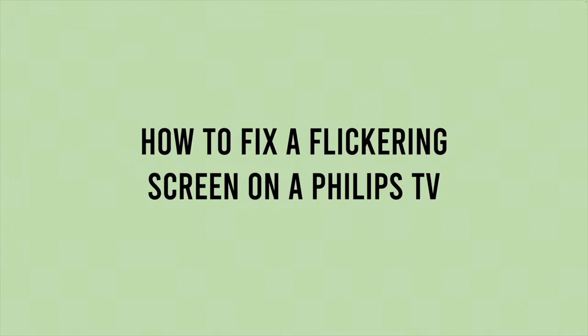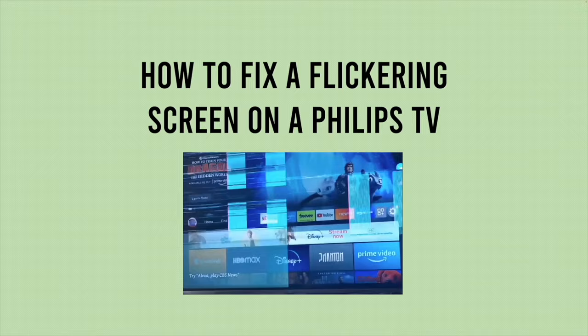In this video I'll show you how to fix your flickering screen on your Philips TV. I have five different solutions so let's get started with the first one.